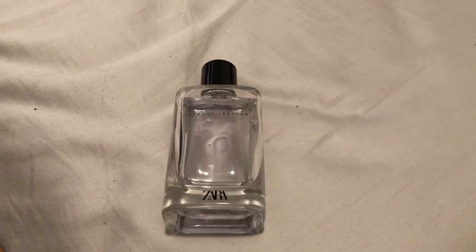What's good YouTube? It's your boy Dirkie Chan. Welcome back to another fragrance review. Before I get into this, hope y'all doing well. Hope y'all smelling good.